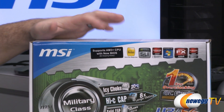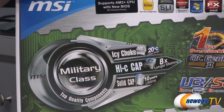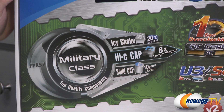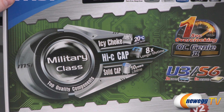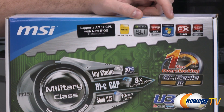This is a military class motherboard, which means you have high quality components such as IC chokes — which MSI says will run 20 degrees Celsius lower than standard chokes. You also get high-C caps, solid capacitors, and high quality components overall for longer lifespan, cooler operation, and maximum overclocking headroom.